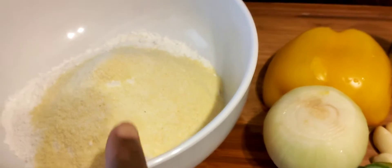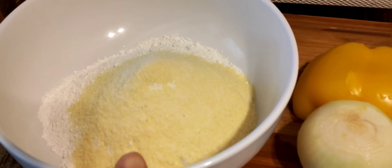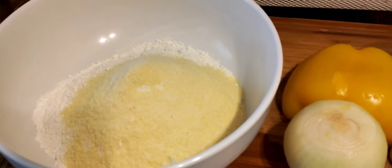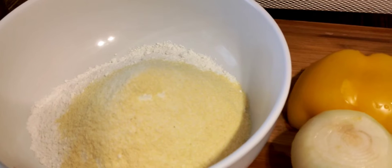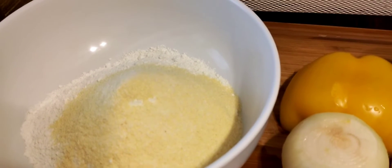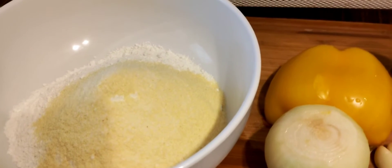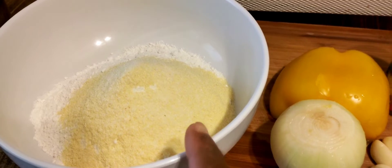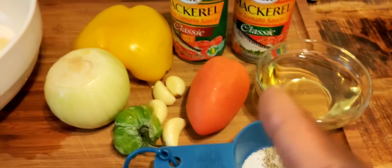To make the dough for your dumpling, you need cornmeal, flour, and salt. Some people do not put cornmeal because they don't eat it or choose not to. But you can just use flour and salt only if you choose to cook it without cornmeal. But I'm a cornmeal person — I love cornmeal, so I always make my dumpling with cornmeal. This is cornmeal, flour, and a little bit of salt.